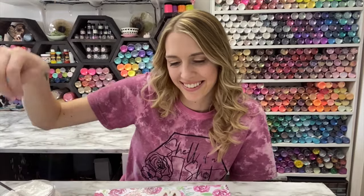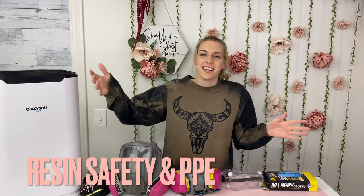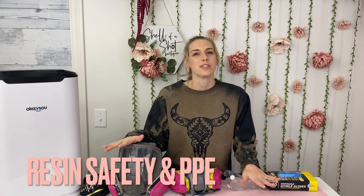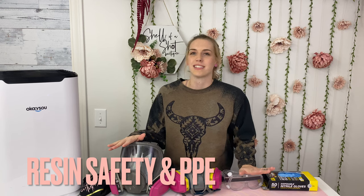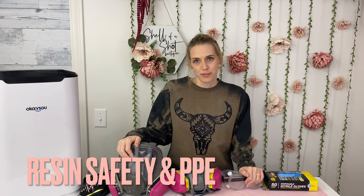Hey everyone, it's Sam from the Anti-Tay Team and you're watching The Sam Show. Let's go make some fun things. Welcome to video one in the Resin 101 series. This episode is going to be based on safety and PPE that you should use while using different types of resin.